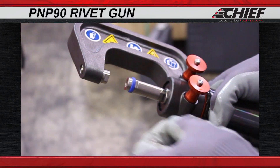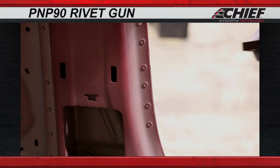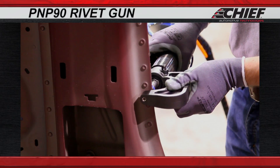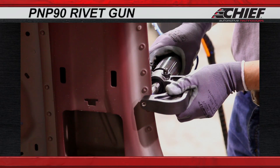To begin riveting, place a rivet into the gun. Position the gun on the work area needing riveted, then squeeze the trigger, releasing only after the pump stops.